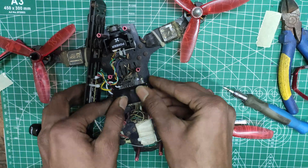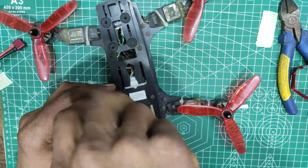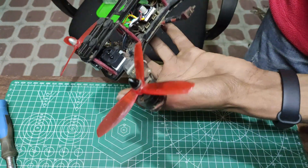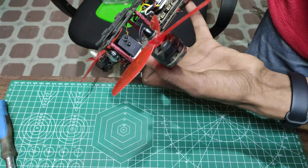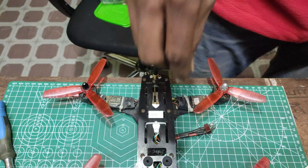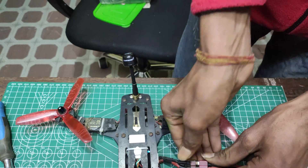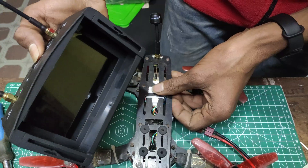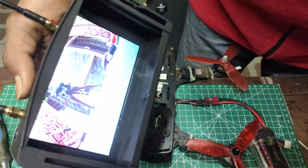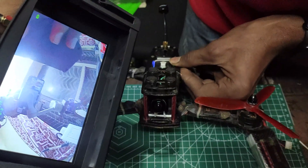Now let's quickly fix everything, put the top plate back on, and look at it more clearly. It is completed now and should be able to fly. Let me test this one more time here, and we will have our first FPV test flight tomorrow. The image looks sharp and detailed — can't wait to see the scenes while flying.